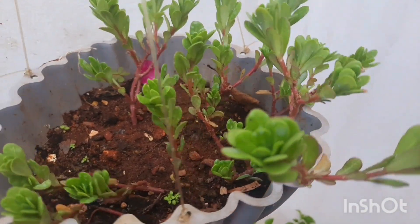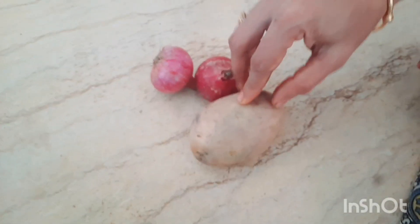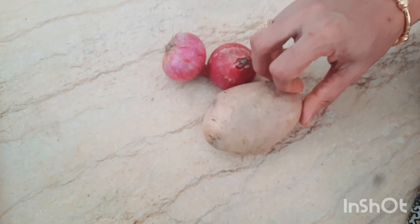We will be able to help our health. I will be able to use this fertilizer. We will use potatoes and vegetables.